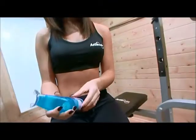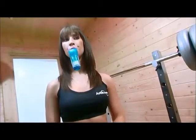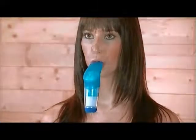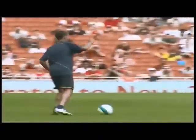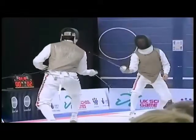PowerBreathe is a unique handheld breathing muscle trainer designed to reduce breathlessness, improve fitness, and maximize sports performance. The PowerBreathe works for everyone — whether you are young, old, fit, unfit, or even a top-class athlete. In fact, world champions and Olympic medalists use it.